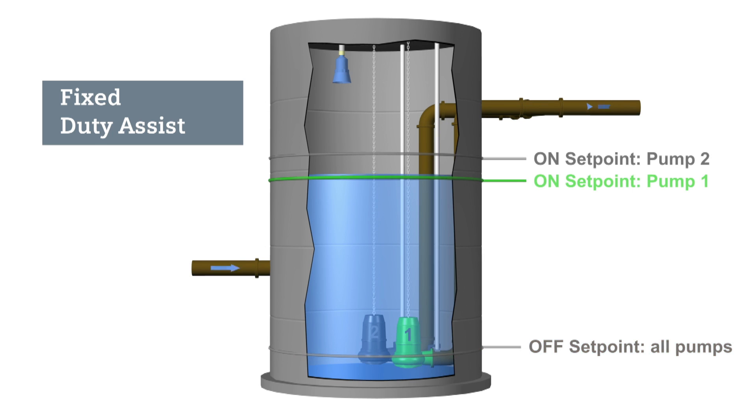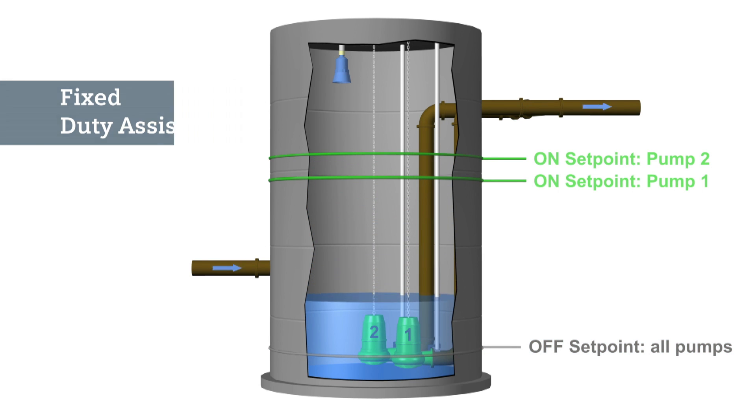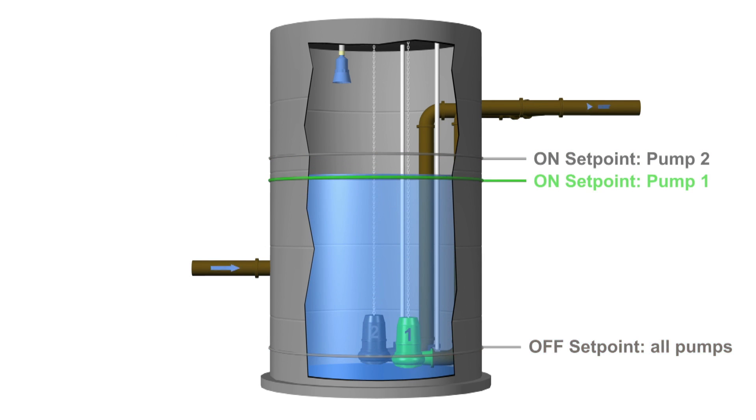This pump sequence is fixed. Pump one will always start first, then if necessary, pump two will assist pump one.